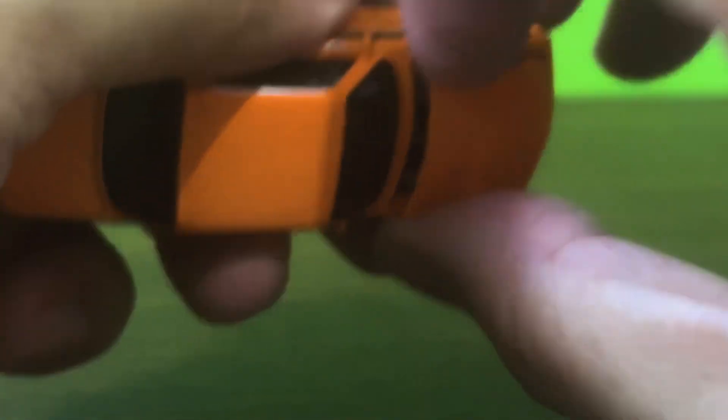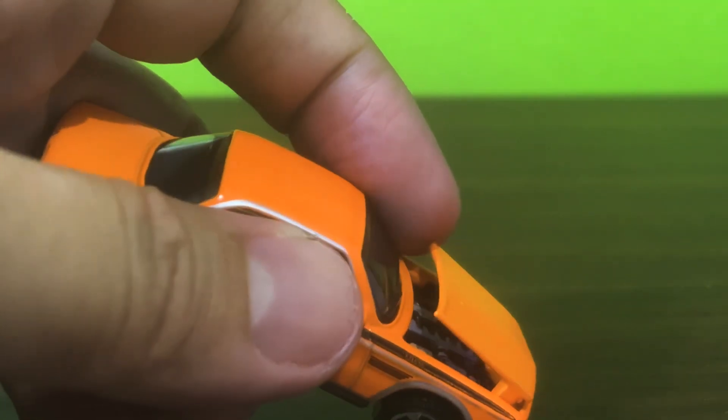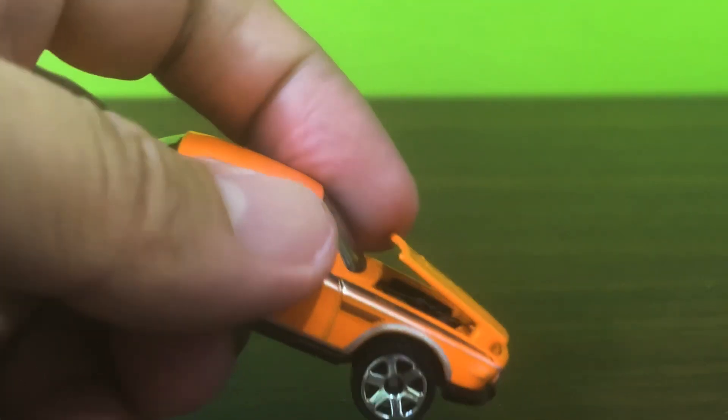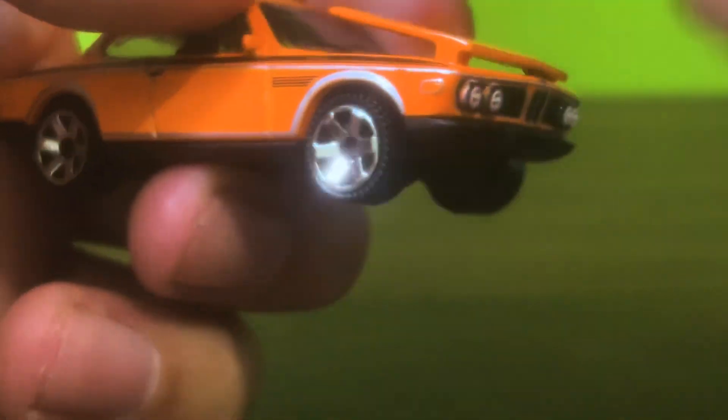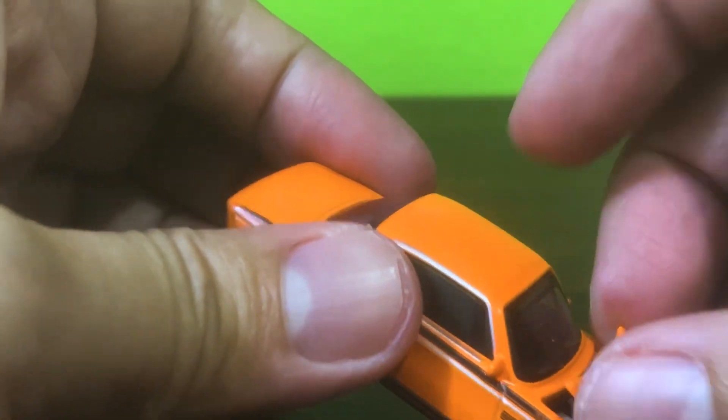Part of the allure of this car is supposed to be that it has an opening hood, but apparently there is a real process involved in opening it. Oh look — I can see the inline-six from here and it looks really nice. But there's something up with the mechanism to open it, and I don't want to snap this thing in two.